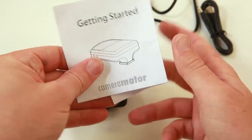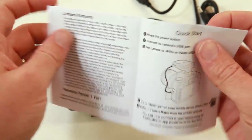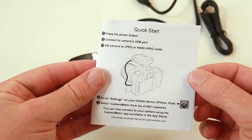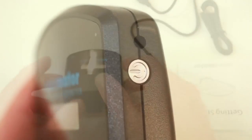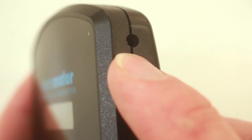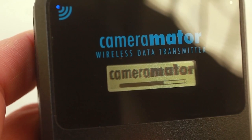The getting started manual that comes in the box is fairly brief. It has quick start instructions on what to do to set everything up. So turn the device on with the power button on the side. The Cameramater logo comes up and everything initiates.